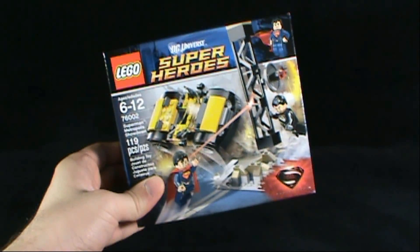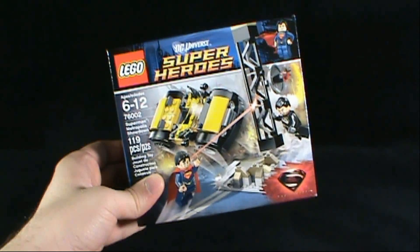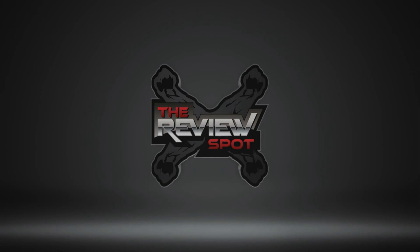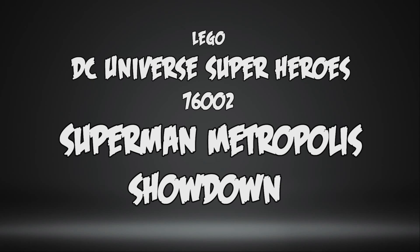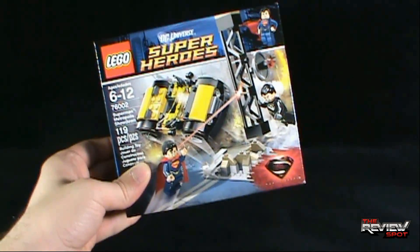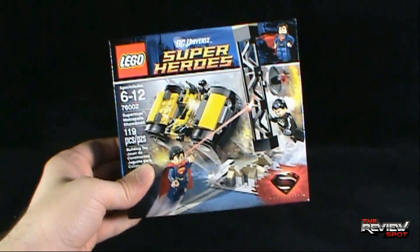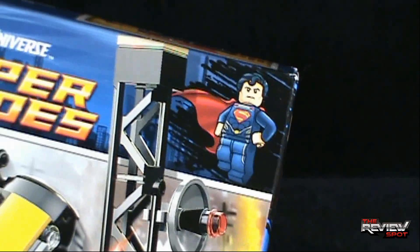Today's collectible spot we're having a look at the Lego DC Universe Superheroes set 76002 Superman Metropolis Showdown, depicting toys from the new Man of Steel movie coming out very soon. We get General Zod, Superman, and some sort of car — it looks like it's hovering, but I think the car has just been thrown up at the top corner. We have some artwork of the Man of Steel Superman.